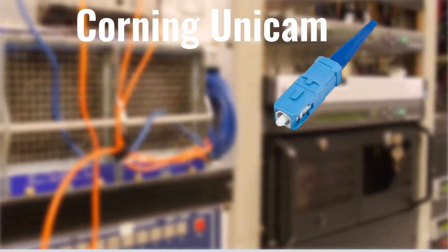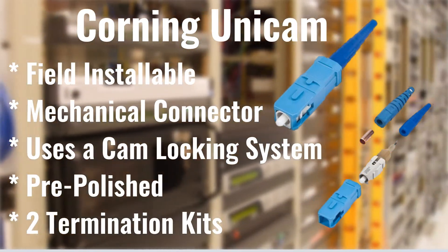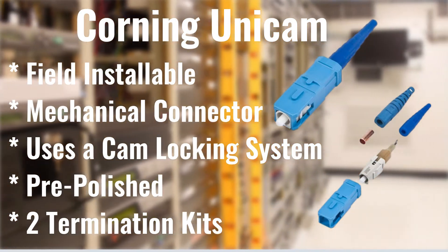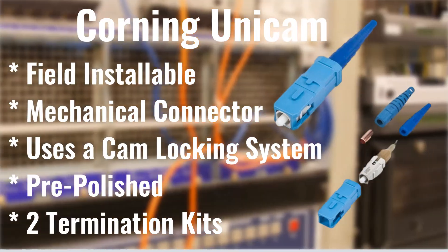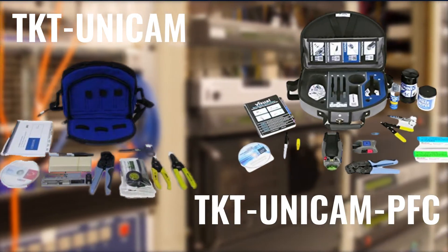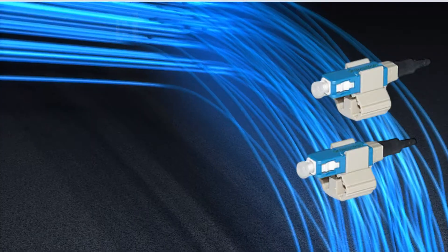Corning Unicam connectors are field-installable mechanical connectors. They use a cam locking system, they come pre-polished, and they have two proprietary termination kits. The two kits available for terminating Unicam connectors are the TKT Unicam and the TKT Unicam PFC.